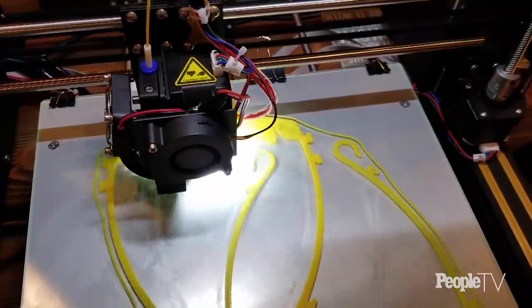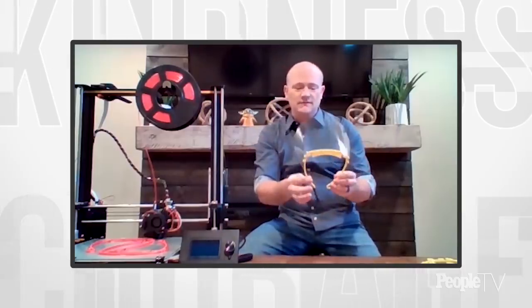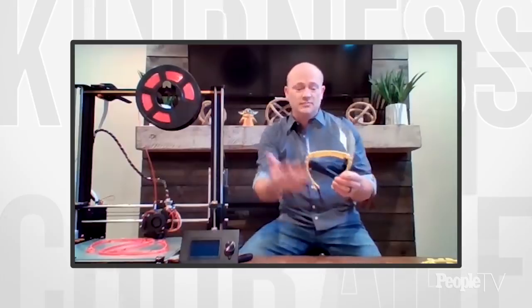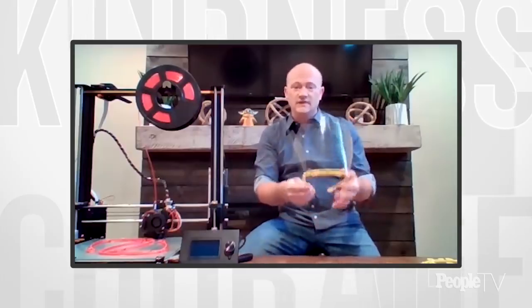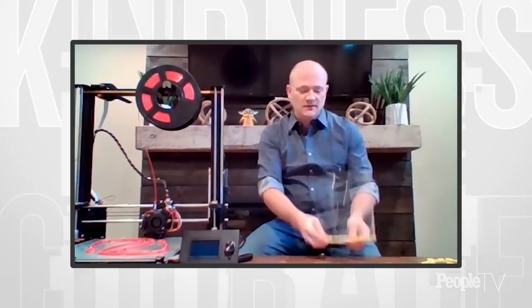I've been 3D printing for a couple of years now. I've gone through a couple different printers and I have a larger format one now that's able to handle these kinds of things, because this is a pretty good footprint of an item that needs to print. If you didn't have a bed big enough you'd have to split it into pieces and assemble it together. Now that I've got a larger bed, I can print things like this.